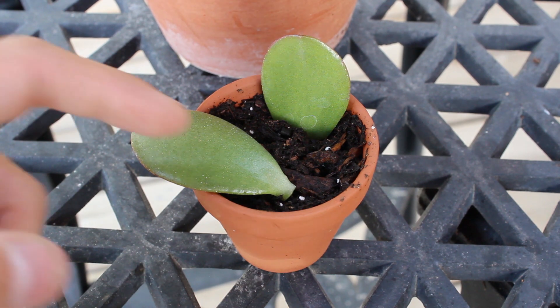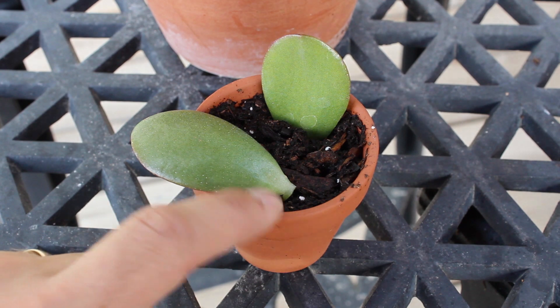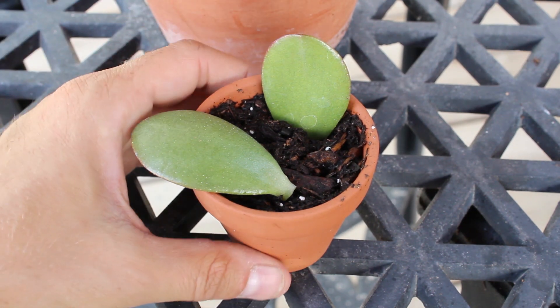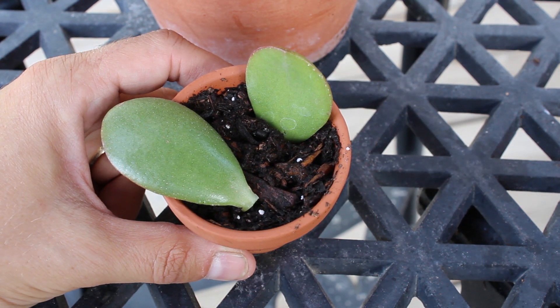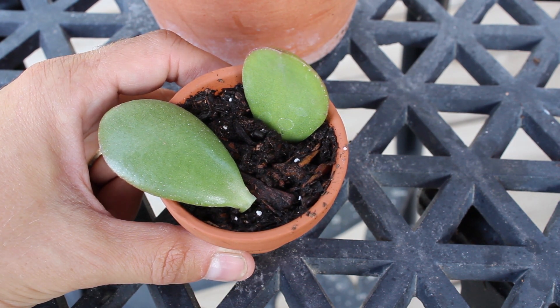I'm actually going to see which one produces a plant first. You'll probably see growth sooner with the one sitting on top of the soil, but I'm curious to see which one actually grows faster and maybe better. If any of you have propagated in either of these ways, please leave me a comment in the comment section and let me know how it worked out for you.